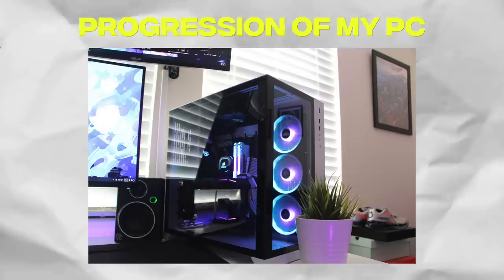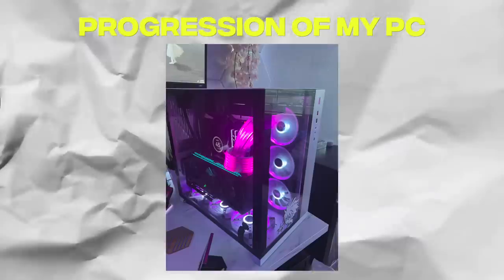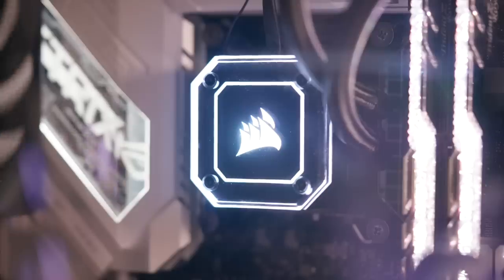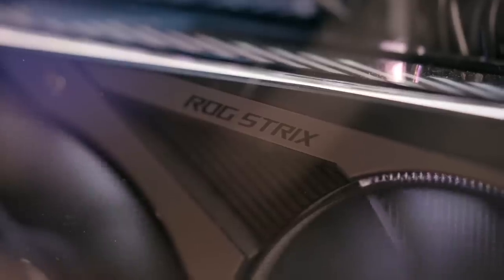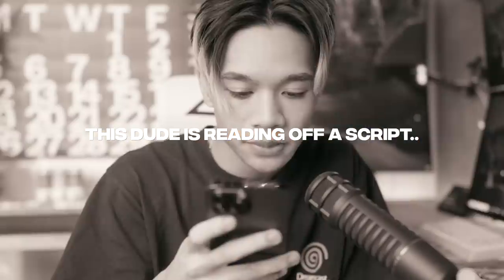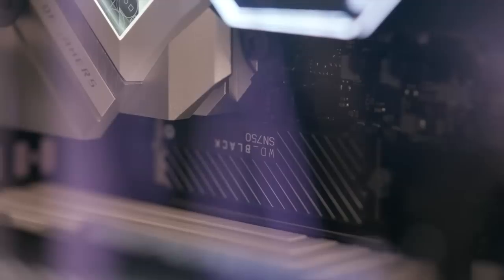Before that, let's take a look at my current PC. Over the last couple of years I've slowly upgraded, downgraded, and changed the look of my PC. It's currently rocking an Intel i9-12900K, an ASUS Strix ROG 3090, 64 gigabytes of RAM, a white Z690A motherboard from ASUS, a 1200 watt power supply, a 280 millimeter Corsair AIO, and a WD Black 2 terabyte M.2 SSD — all in the Hyte Y60.